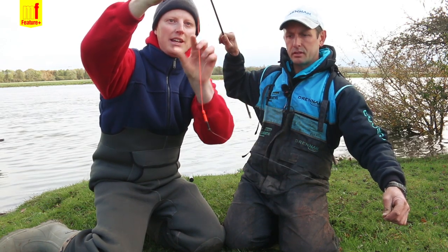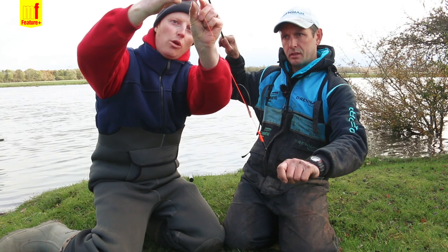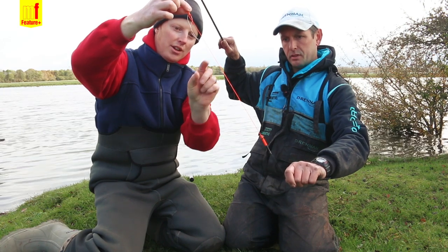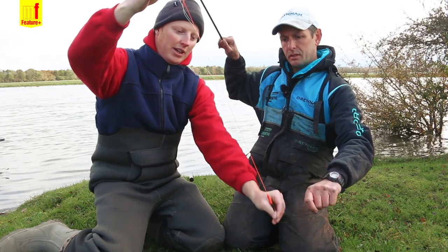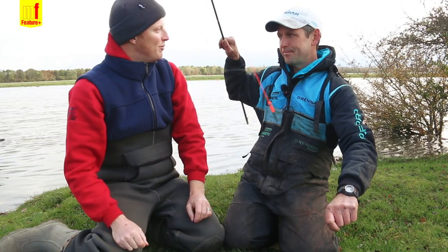So let's run through that again. We've got the elastic in the stompo with the indicator, and the rig is also connected to the stompo and pinned to the indicator with these three bits of silicone, then a little bit of slack line — and that's your bite indicator. That's it. Really brilliant homemade bit of kit. Right, let's go catch some fish.